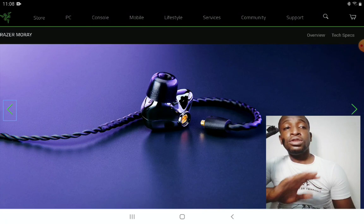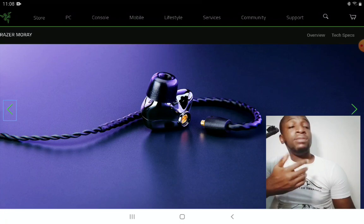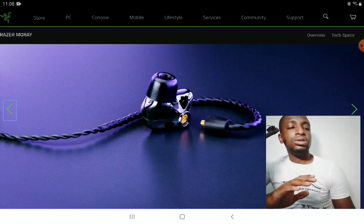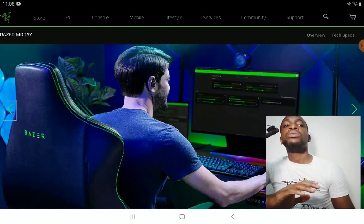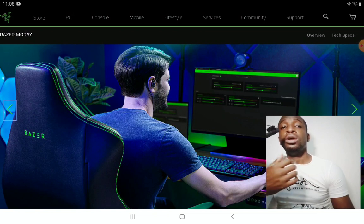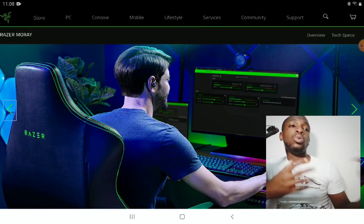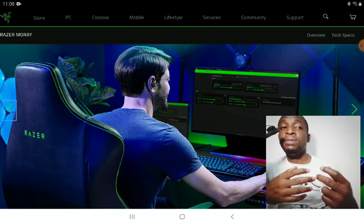The company includes custom ear tips and a carrying case when you buy it. In terms of specs, it's 32 ohms impedance with 106 decibels sensitivity, so it's easy to drive. If you game a lot, this is what the company wants you to enjoy — it's a wired in-ear monitor designed for gaming.